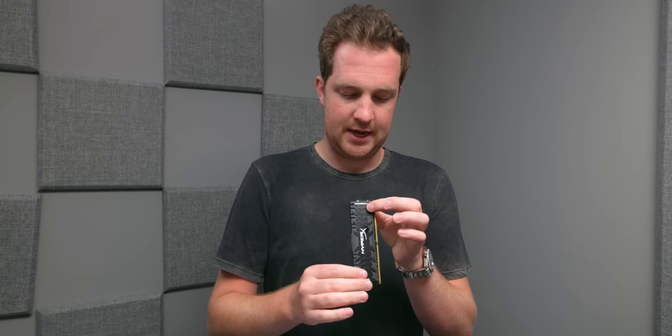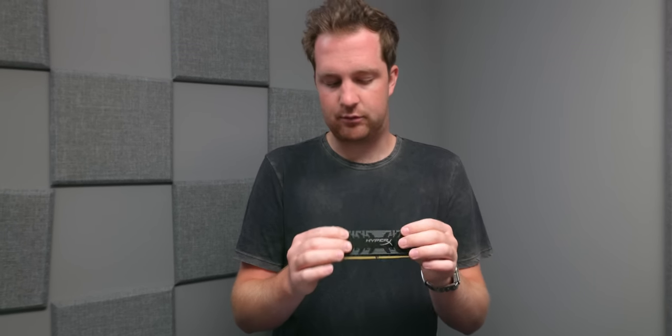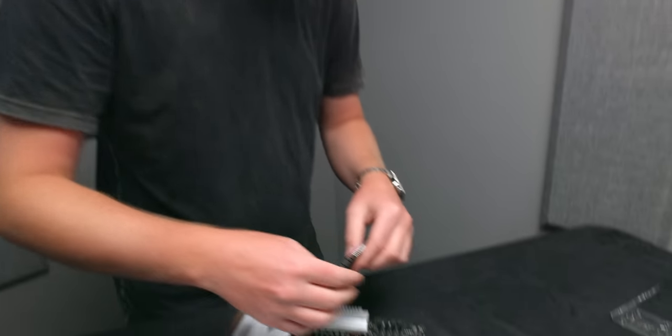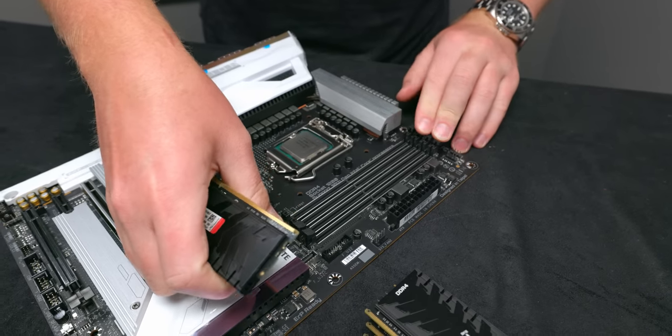On the memory front, we have some HyperX DDR4 3600MHz memory. All RAM is basically the same — it's made by three companies: Samsung, SK Hynix, and Micron or Crucial. It has really heavy heat spreaders on the side, but it's nice, attractive black RAM with no RGB madness. We have four DIMMs of eight gigs apiece, so we'll be running 32 gigs of DDR4 memory in here.